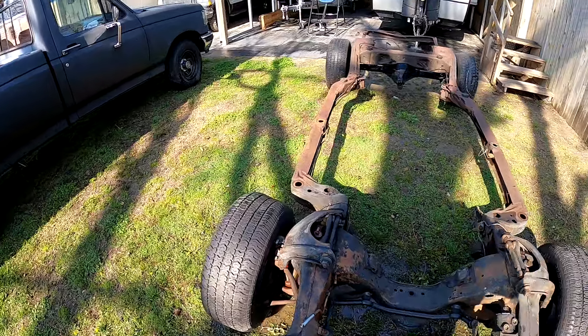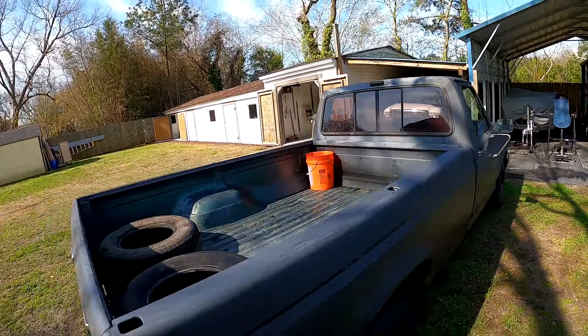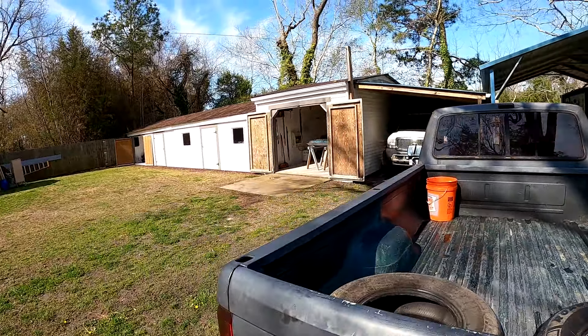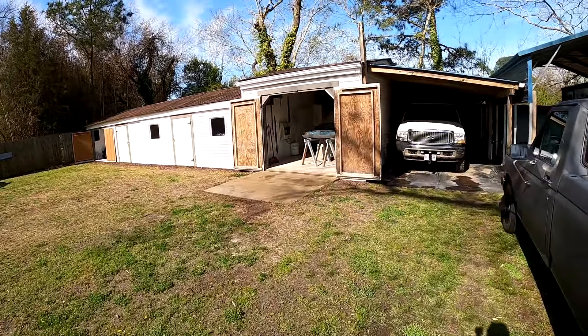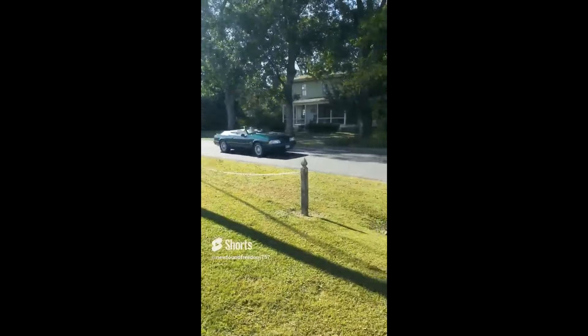It looks all right, it looks better — it's not 100%, that's for sure. We'll see what it looks like when it totally dries. We also power washed the garage while we were at it. I'm gonna call it — we're gonna take the Mustang out.